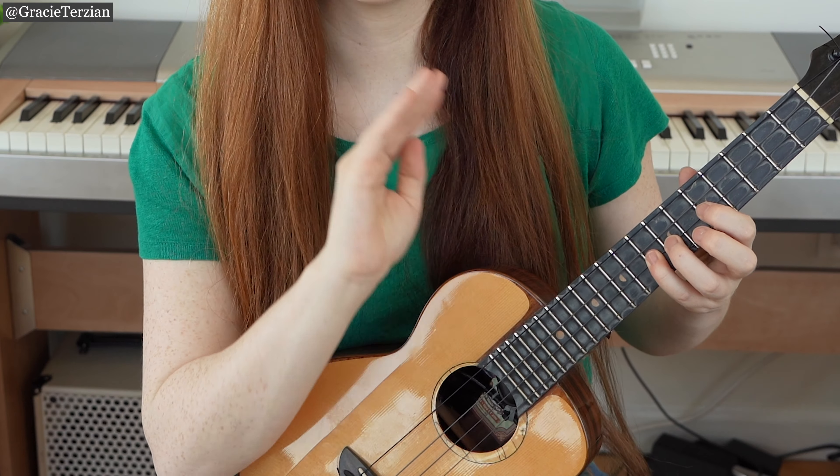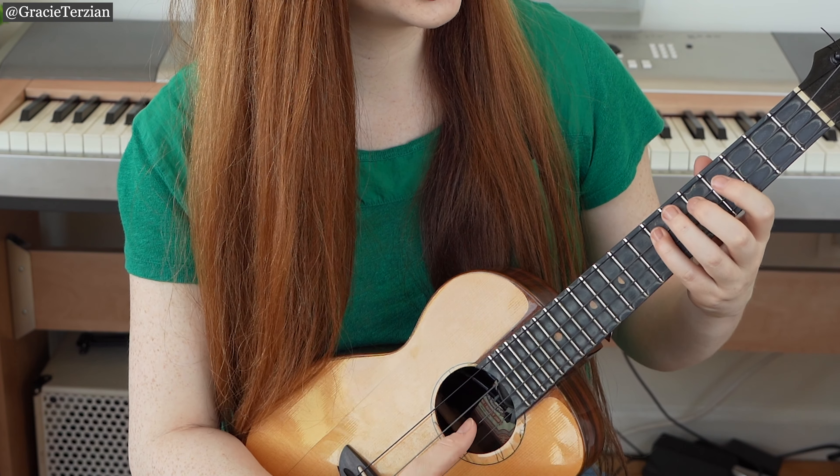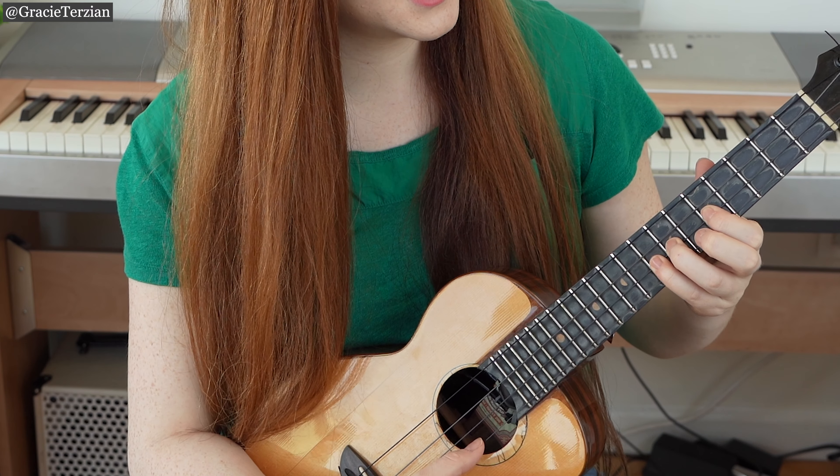That completes one octave. Let's go through that one octave again: C, D, E, F, G, A, B, C.